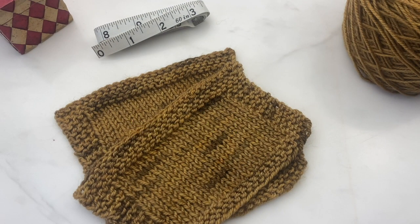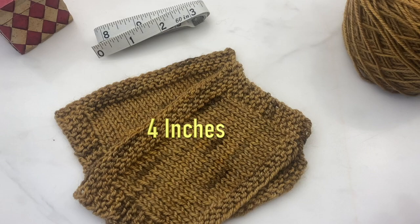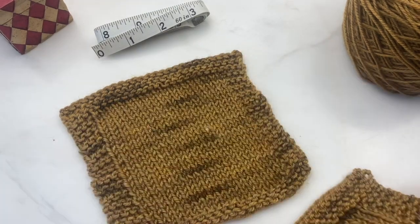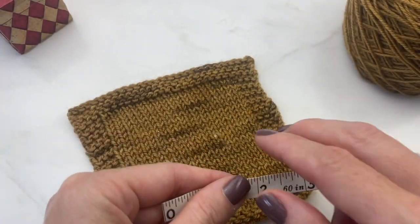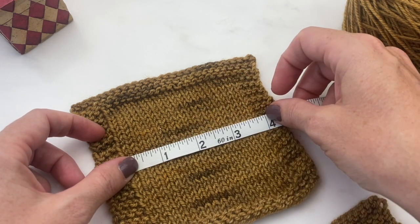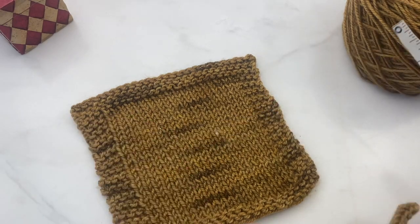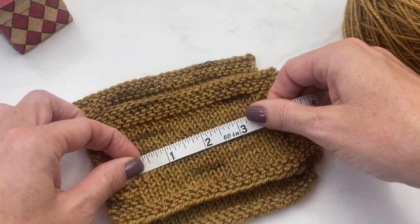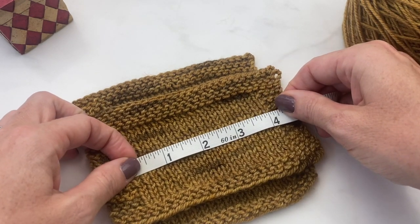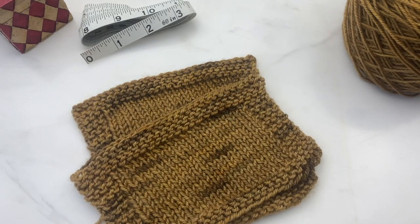Let's talk about getting gauge — really important. The pattern calls for 19 stitches and 29 rows to equal a 4-inch square. My first swatch, knit with a size up from recommended needles because I'm normally a tight knitter, was still short of 4 inches and would make the sweater too small. Going up another needle size gave me almost perfect 4 inches, so now I know the right size needle to cast on with.